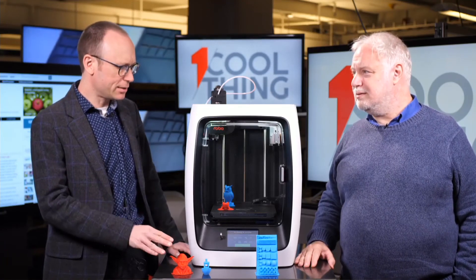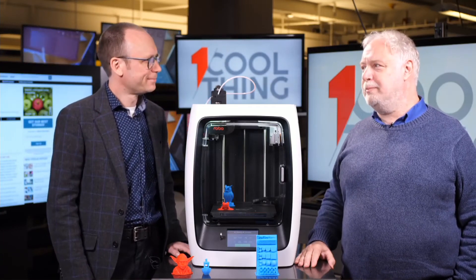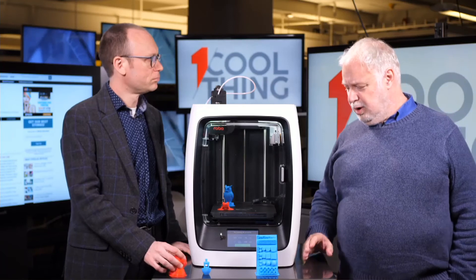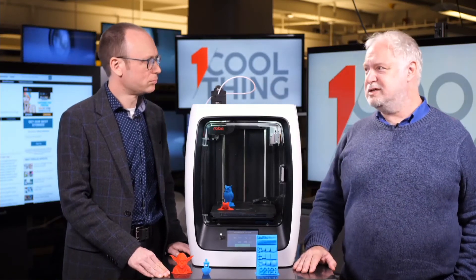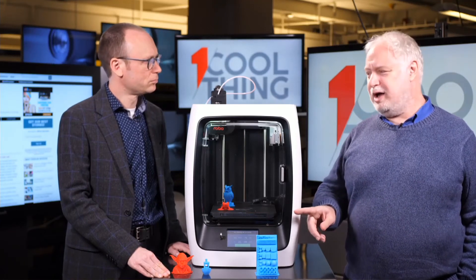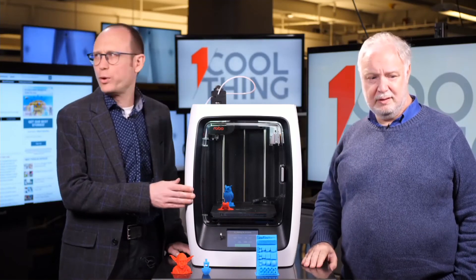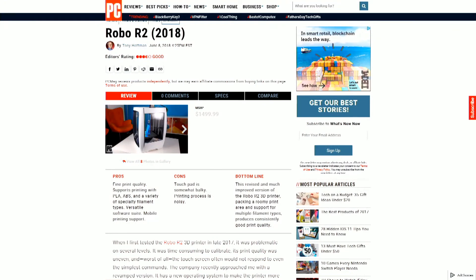What's the editor's choice in this mid-range zone, and why isn't it this one? The editor's choice is the Dremel 3D45, which was reviewed a few months ago. This Robo R2 still had some touchscreen issues — certain things weren't responding and required a system reboot to solve. The Dremel was extraordinarily smooth in its operation: no misprints, very good print quality — even a little better than this. This is certainly well worth considering, though. The Robo R2 received three and a half stars.